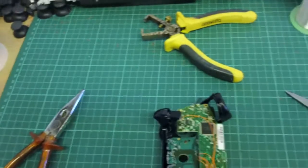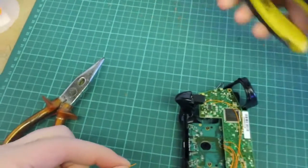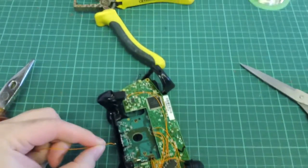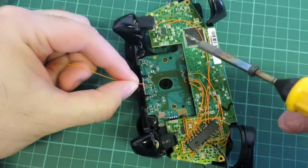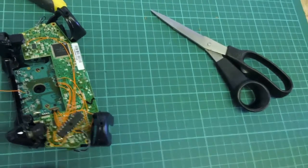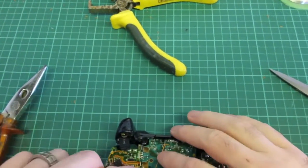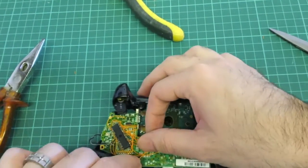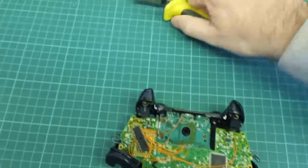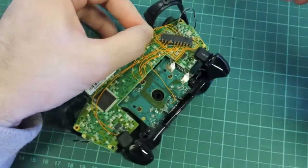There's one last connection we need to make to the chip — the LED connection. The LED connection comes off the top metal prong on this black component. Strip about 2mm of wire for this — it's a small connection. Route your wire to the side; don't go over the black hole in the middle because that's where your screw comes through — you don't want to slice through your wire when putting the screw back in. This is the last connection you're going to be making to the chip. After that we're just putting the rumble motors back, connecting the shell, and we're done.